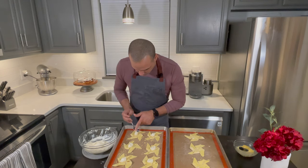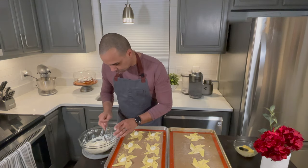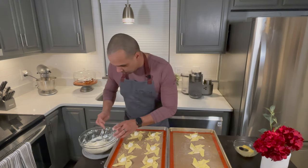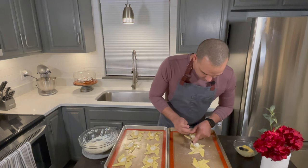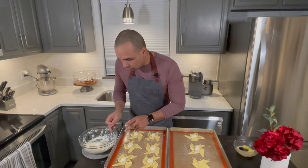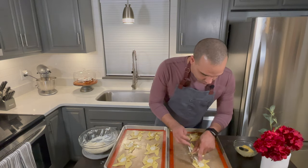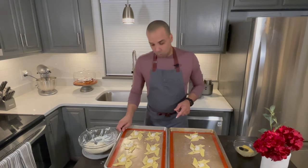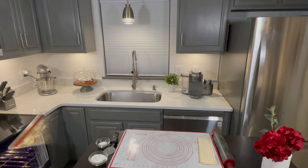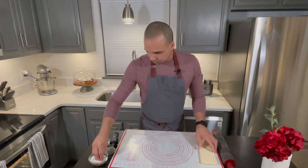I'm going to glaze them with apricot glaze when they come out of the oven to give them a beautiful shine, color, and awesome flavor to the dough. Now I'm going to put this in the oven at 375 degrees for 10 to 12 minutes, or until golden brown — just keep an eye on it.